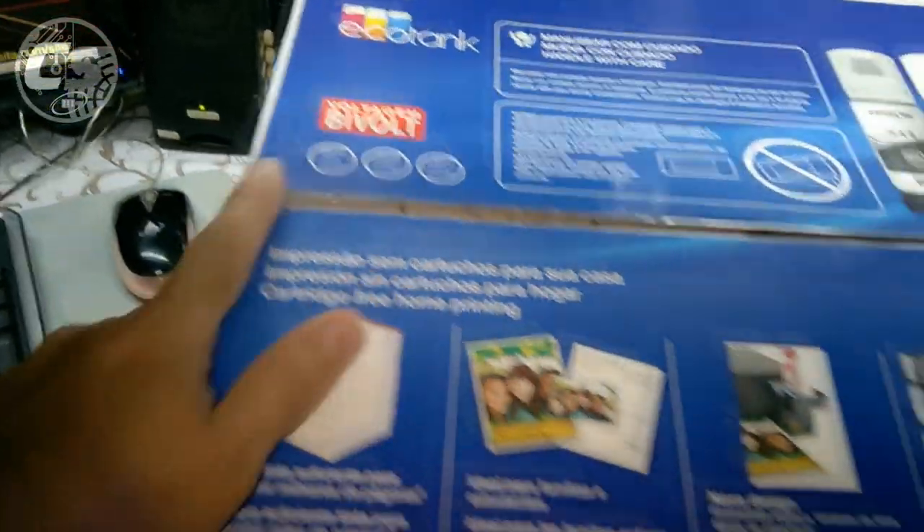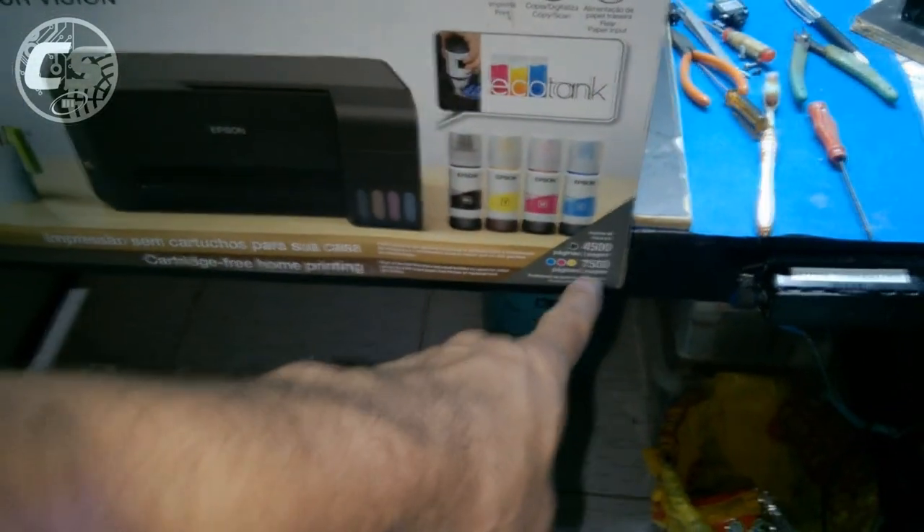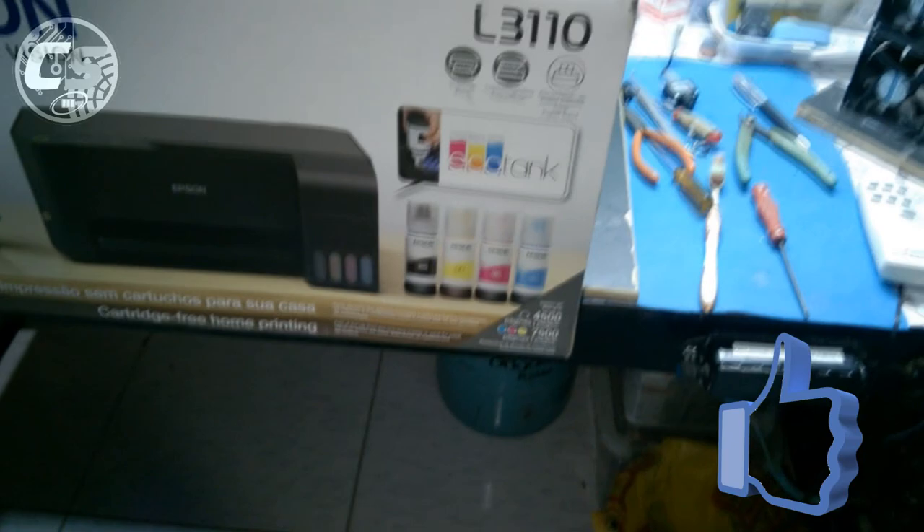Ela é bivolt. Segundo o manual, ela consegue imprimir 4.500 páginas em preto e 7.500 páginas coloridas.